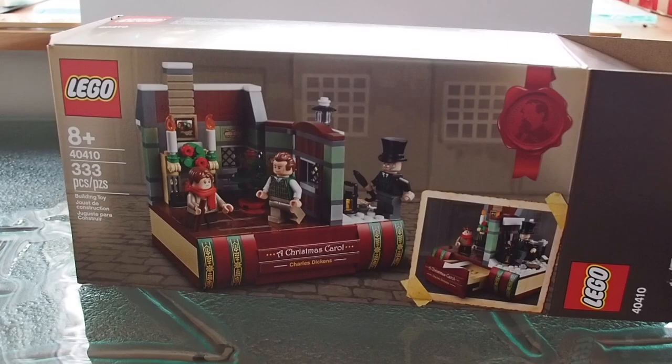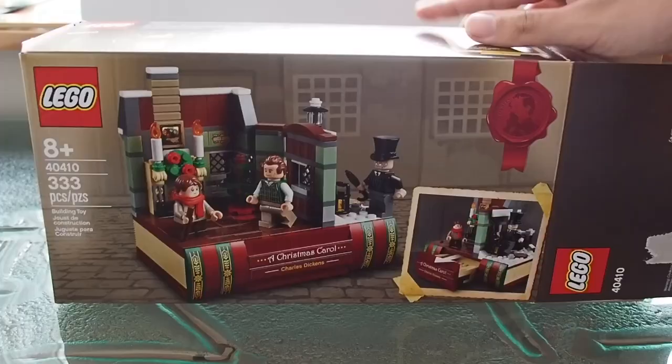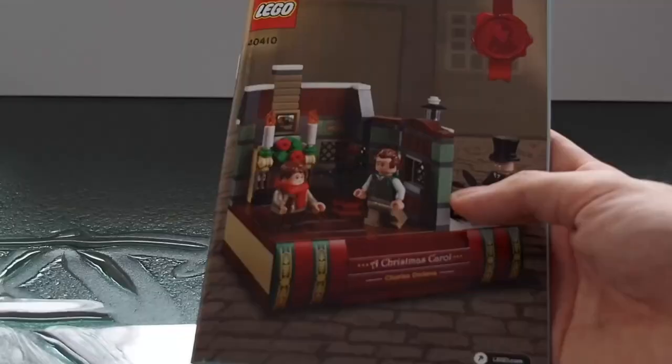I want to start by briefly highlighting the box and packaging — there's nothing too special here. You'll notice some words coming out of an ink jar on the top, which is a nice little pattern of print. On the back we also get some taped-on photos of the set with another photo in the background. It's a pretty standard LEGO box, though you do get a little Charles Dickens stamp up in the top right.